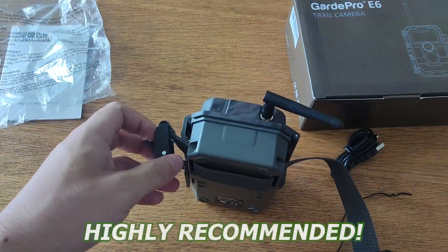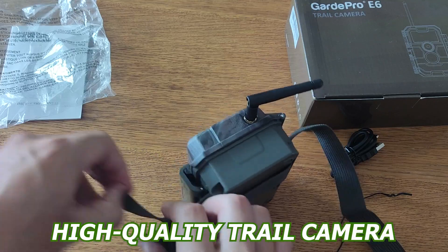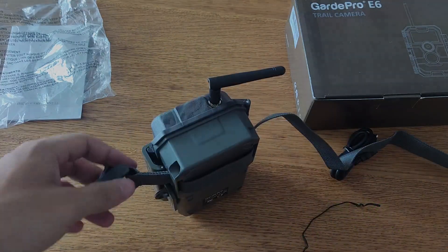Overall, I would highly recommend the GuardPro E6 trail camera, Wi-Fi 24MP 1296P game camera to anyone in the market for a high-quality trail camera. And there you have it — my quick review of the GuardPro E6 trail camera, Wi-Fi 24MP 1296P game camera.